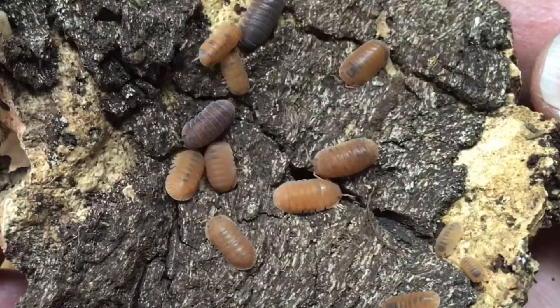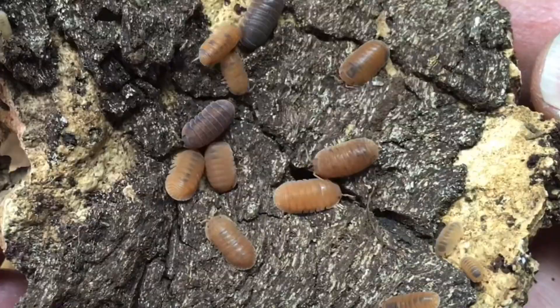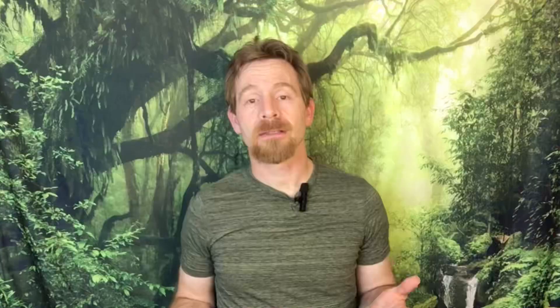So here are some quick tips to minimize damage to your plants by isopods. Number one: avoid keeping Armadillidium, Venezillo parvus, Cubaris murina, or other isopods known to be especially fond of eating live plants in bioactive vivaria with vulnerable plant species, unless you're okay with plants being nibbled and perhaps being eaten entirely.